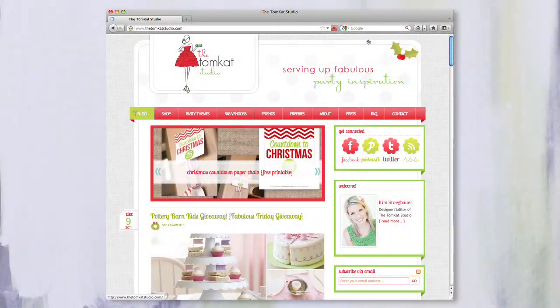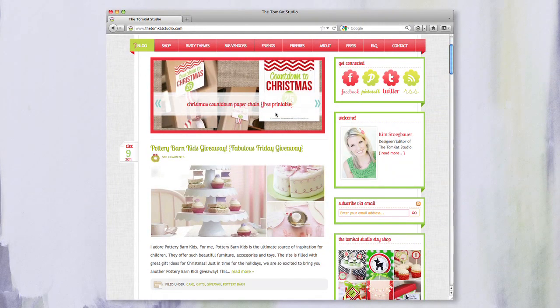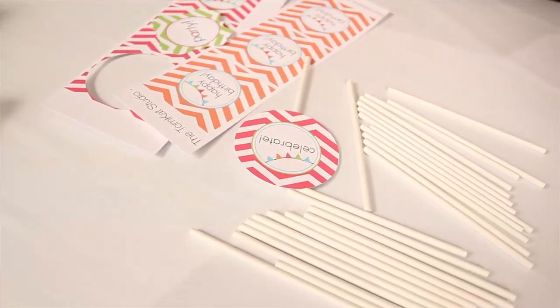Welcome back to The DIY Dish. We're doing a Traditions Week this week where we're talking about birthday parties, Christmas, Thanksgiving, and all kinds of ways to celebrate. It's only fitting that we would have the very talented party planner here, Kim Stegbauer. Tell us a little bit about what you do. I am a party stylist and blogger. I blog at the Tomcat Studio — that's also my business name. It's named after my kids, Tommy and Kate, and that's what Tomcat stands for. We share featured parties, party ideas, and activity ideas.